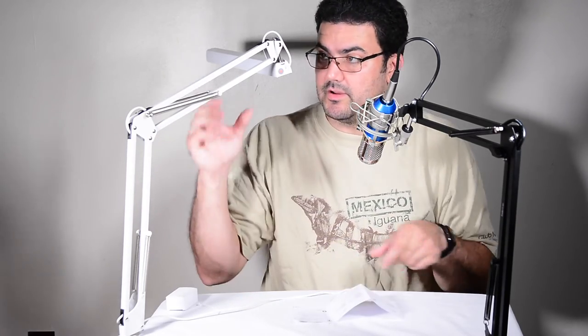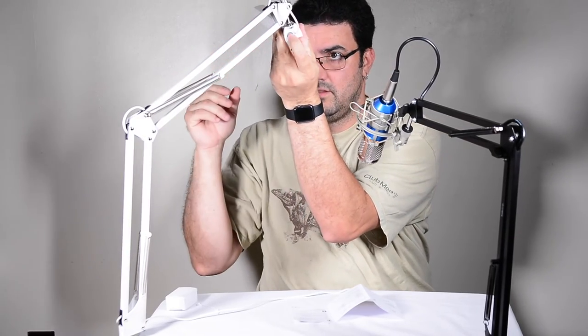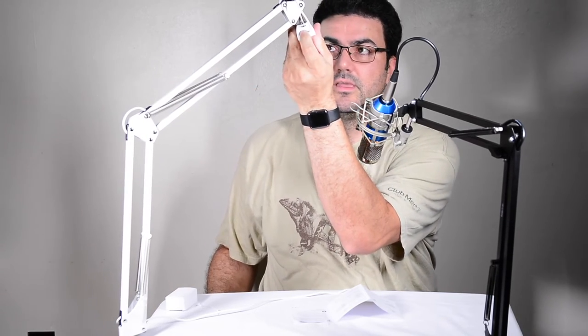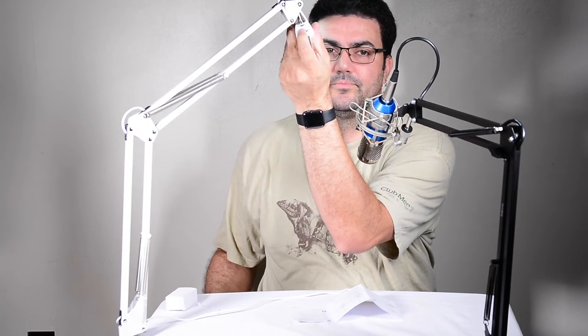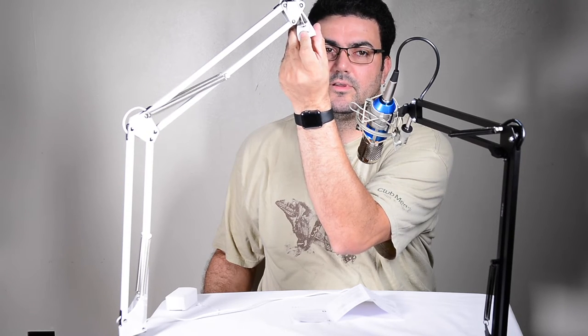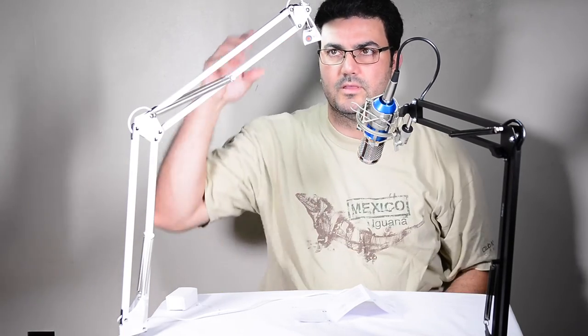The switch is right here. That's level one — can you see it on my face? Level two. And level three. That's off — one, two, three.